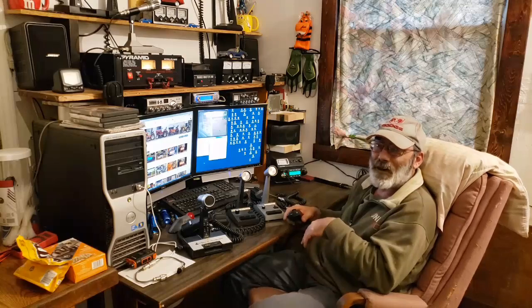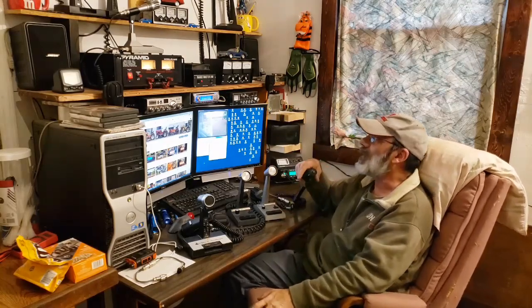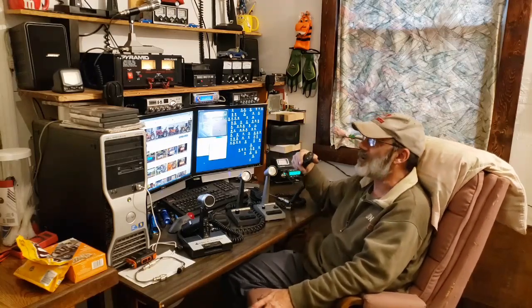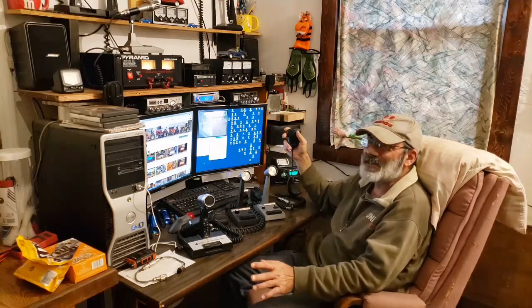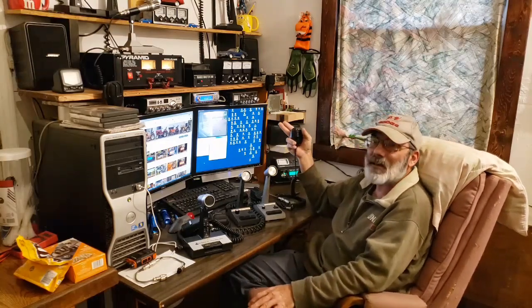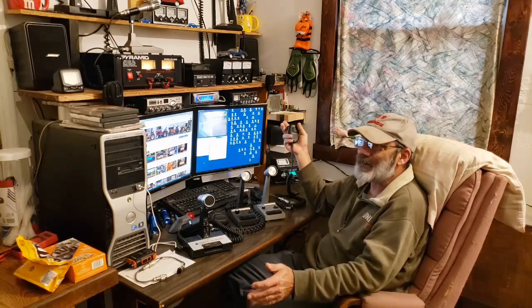So I want to hear how it sounds going through the amplifier — not just coming out of the radio, but also going through the amp. We'll get a test of what I'm actually gonna sound like on the air, because it's hardly ever that I run without the amp.